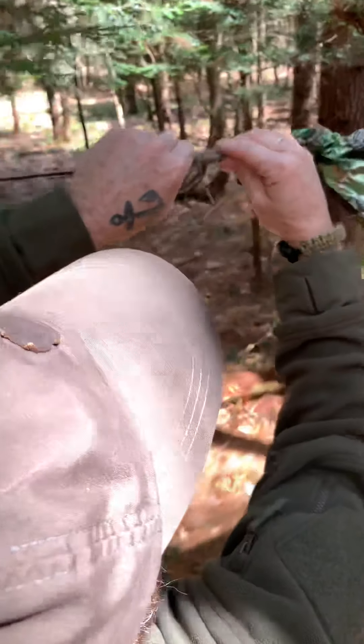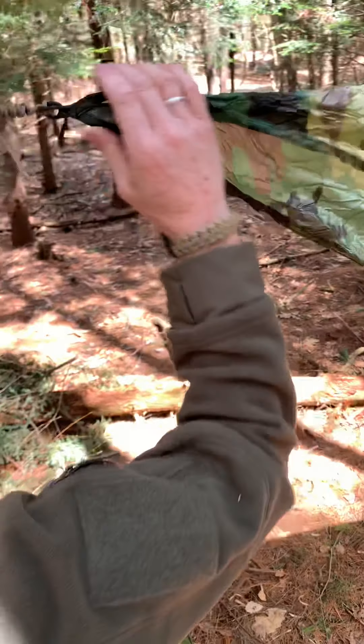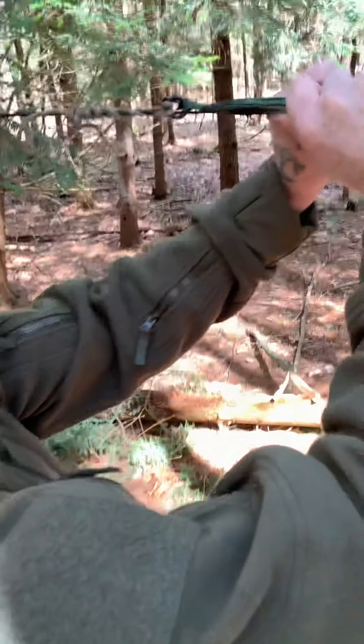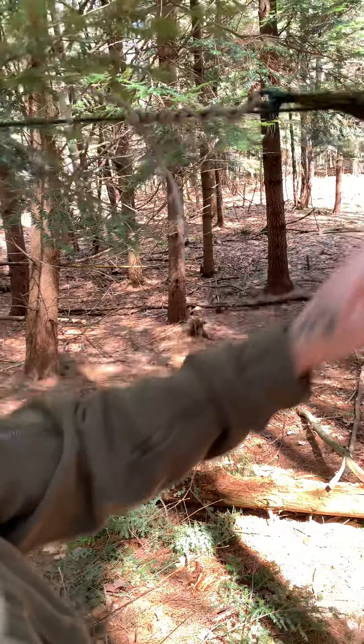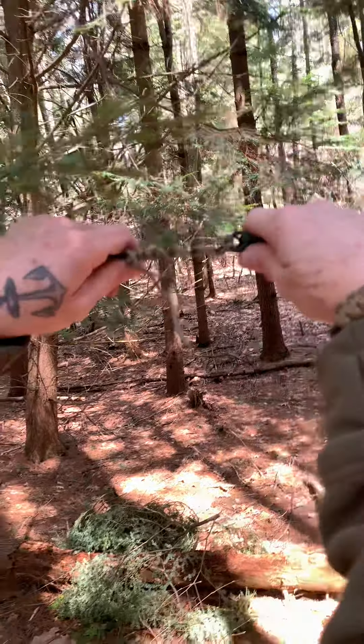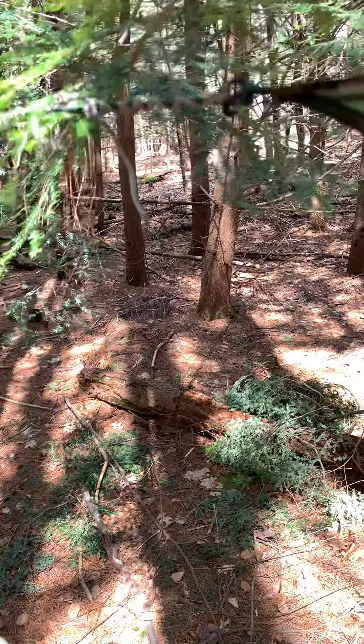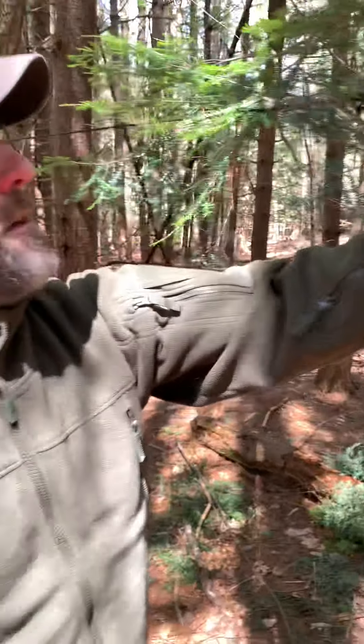If you push these together, you can move everything. As soon as you let go of it, there's tension here. You can't pull it — it's tight. It binds on the rope. So now I can push it together, pull it this way to tighten it, and it stays. There's no way you're going to get that to move down.